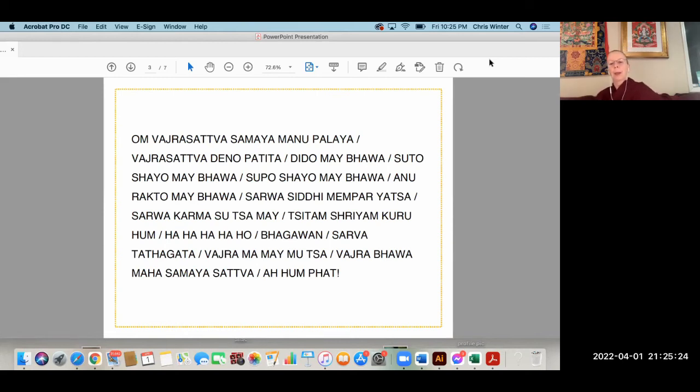Om vajrasattva samaya manupalaya vajrasattva tvenopatita dridho me bhava sutokayo me bhava supokhayo me bhava anurakto me bhava sarvasiddhi me prayatsa sarvakarma suta me sitam shriyam guru hum ha ha ha ha ho bhagavan sarvatathagata vajra ma me munta vajrabhava maha samaya sattva ahum phet.